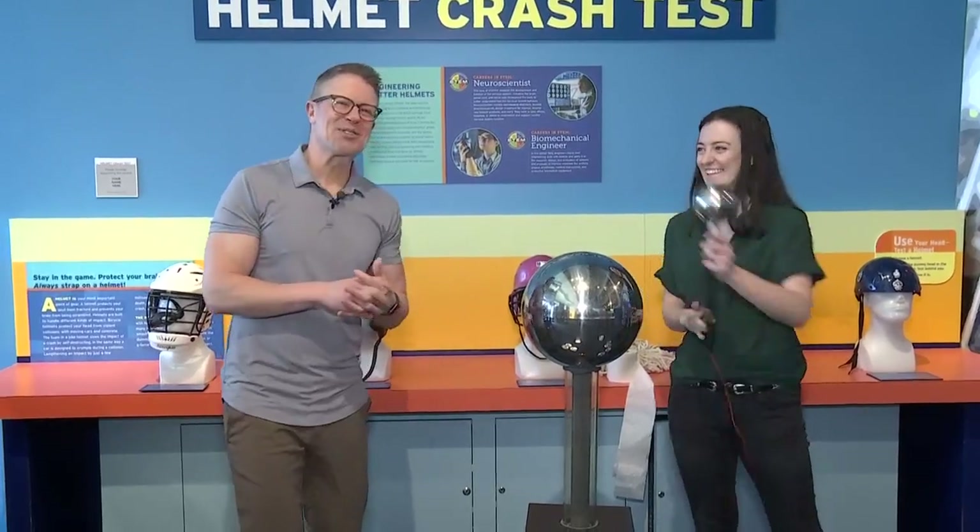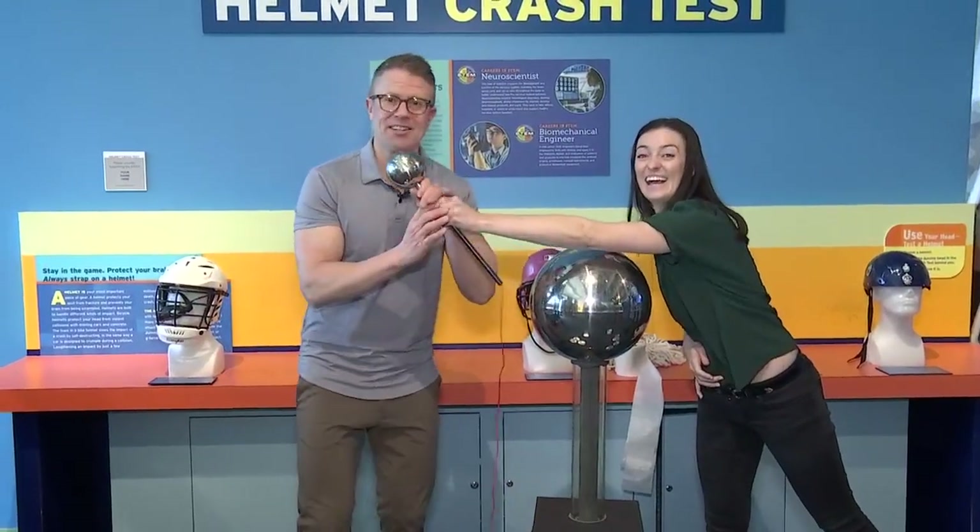Thank you so much and of course we'll see you for another edition of Science Sunday next weekend!